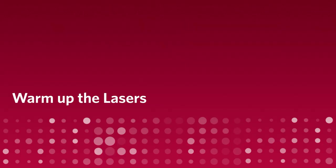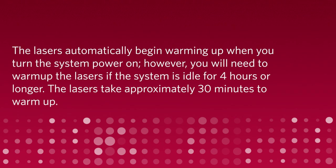Warm up the lasers. The lasers automatically begin warming up when you turn the system power on. However, you will need to warm up the lasers if the system is idle for 4 hours or longer. The lasers take approximately 30 minutes to warm up.